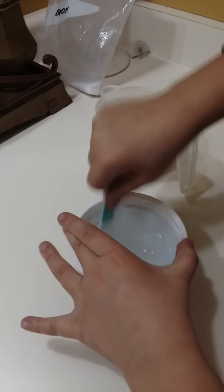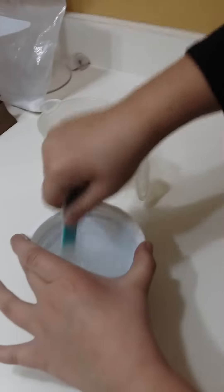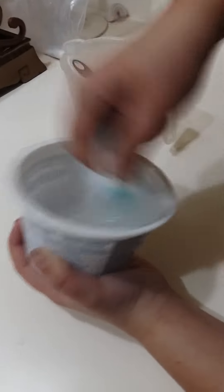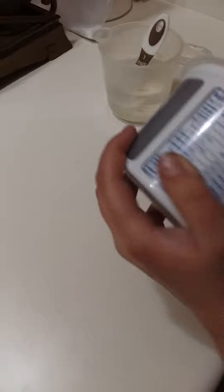I don't like how messy clear slime is but I love how it turns out. I just added another teaspoon. Now that it's starting to get sticky I'm gonna add one more teaspoon, or maybe half — never mind, that half dropped on the floor.